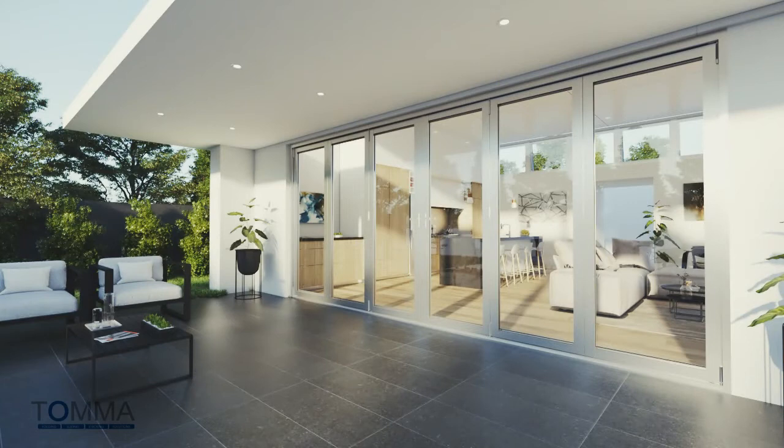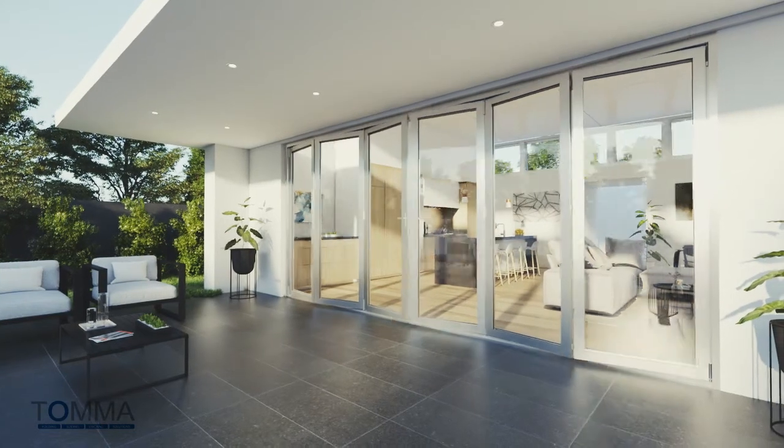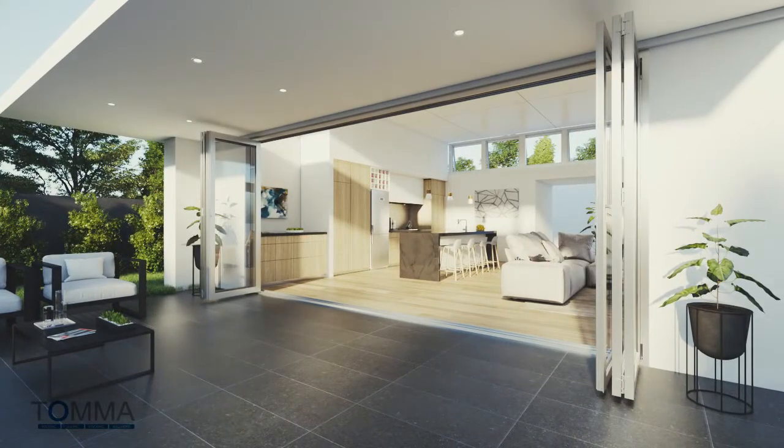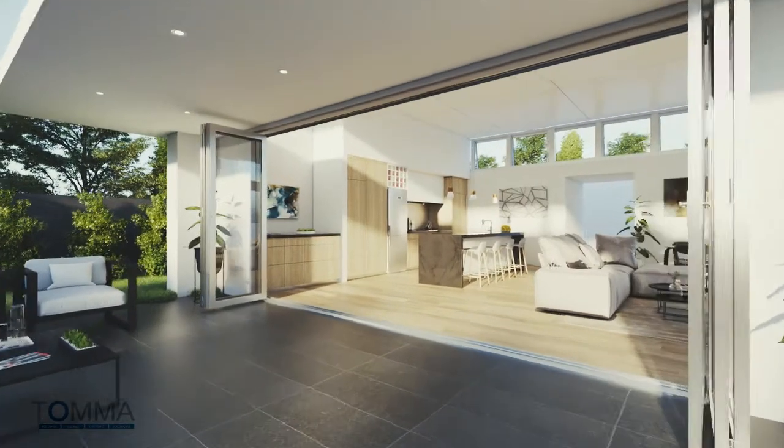Introducing the Tomifold 100 Bifold Door Hardware System. The Tomifold hardware system has superior design and build quality, allowing you to create superior quality bifolding doors.